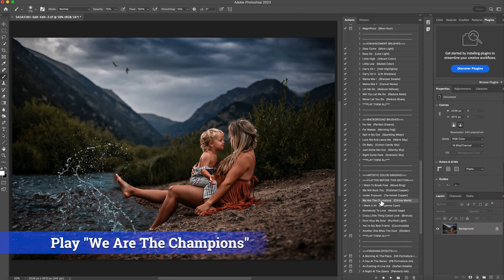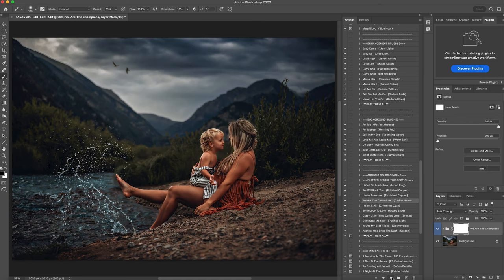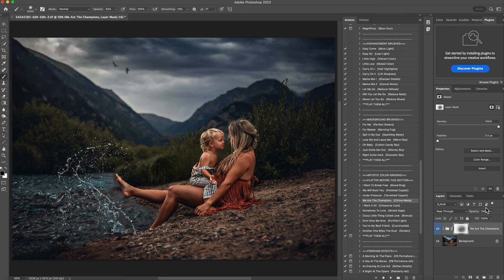Right under that is 'We Are the Champions.' This is a warm mat that I really love on my images, especially when I have sand or rocks. I'm going to hit play. You can see how this really just brought in the moody effect to the photo. I'm going to get a large brush at about 40-50% and erase it a little bit off of them, then tap a bigger brush around them to feather it out. I'll lower the opacity to 50%. If I turn it off and back on, it's subtle, but it just creates this warm mat, particularly in the blacks of the photo. Right click and flatten that.